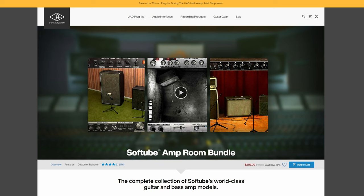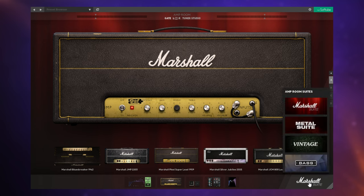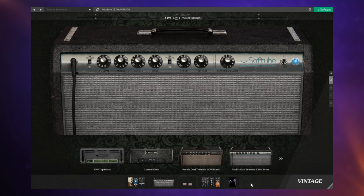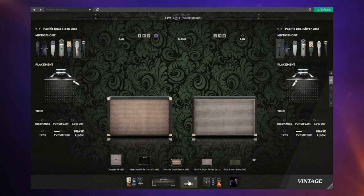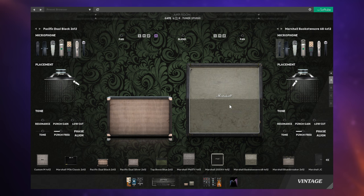Now the new Amp Room has changed quite a bit. There are still separate products, however you can combine them all and use them all in this one plugin. Here we can see the Marshall Suite loaded up. I can flick over to the Metal Suite or the Vintage Suite. The great thing is you can now mix and match the products all in the same interface — choose an amp from the Vintage Suite but grab cabinets from the Marshall Suite, drag and drop it on, and blend all the different components.